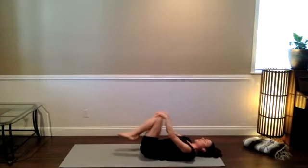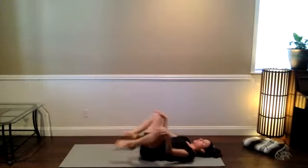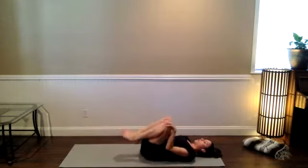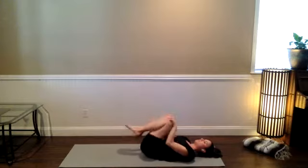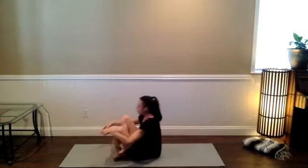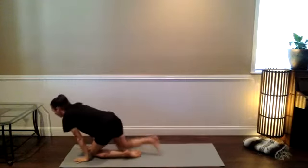Bring the knees to the chest. Circle the knees over the hips whichever way feels good. You might circle the knees in opposite directions, or keep them together. Go clockwise a couple times, counterclockwise a couple times. Massage out through the lower back and sacrum. When you're ready, cross the ankles, rock forward and backward, and meet me on your hands and your knees.